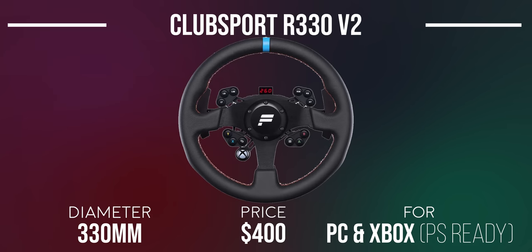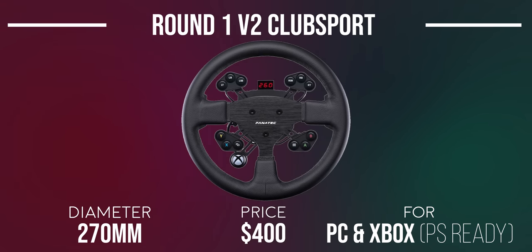The R330 V2 wheel rim is for those who want a traditional-looking wheel — made from real leather with a blue center stripe and orange stitching, at 330mm. The Round 1 V2 Club Sport steering wheel comes with genuine black leather and is 270mm in diameter like most conventional cars. Not much to say about this wheel, and not sure why anyone would choose it over other options, but it's out there nonetheless.